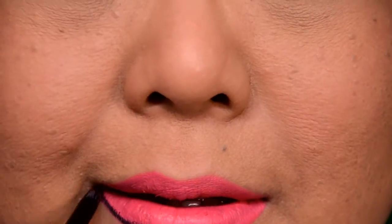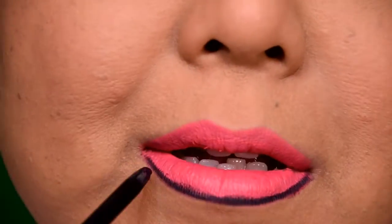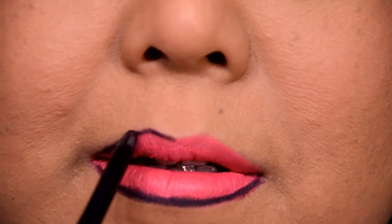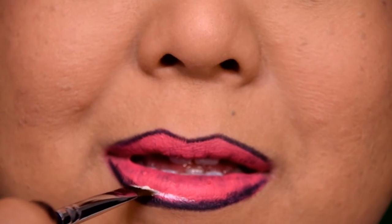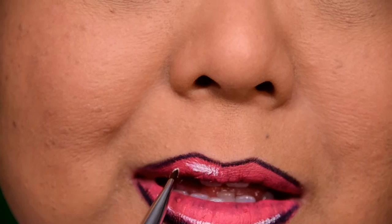To give my lips that anime, cartoony kind of look, I'm lining them completely with a black eyeliner. Take your time while doing this and go all the way around the edges of that lip color to give your mouth a truly cartoony look. To add those cute little white streaks you see on comic books, I'm going to use my NYX Jumbo Eye Pencil and an angled brush to apply them directly over the lip color. Have fun with this part and add the streaks wherever you think you may have some natural shine on your lips.